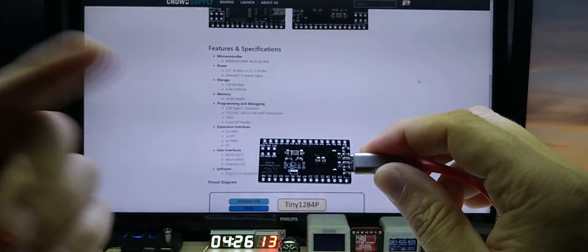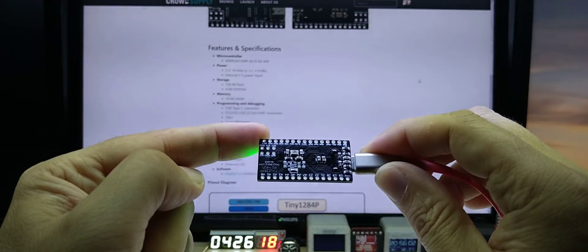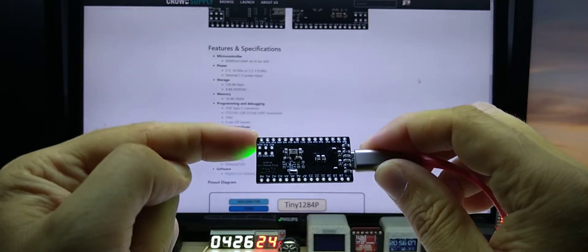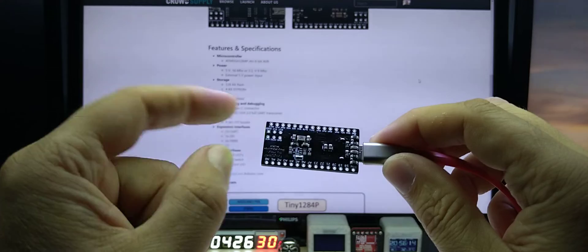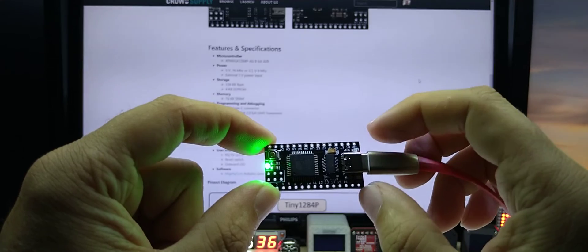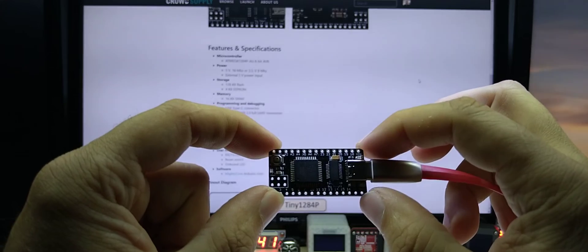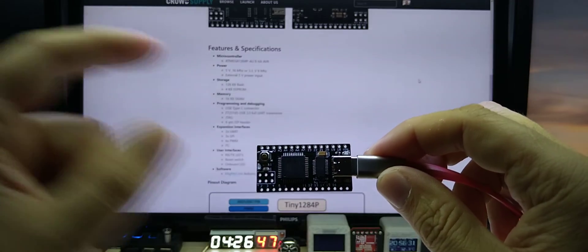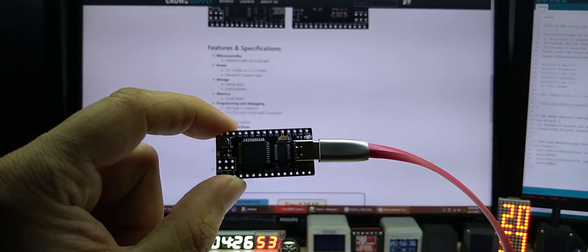On the back you have external parts like a 16 MHz crystal, caps, and resistors. This board comes in a 5-volt version with 16 MHz, or a 3.3-volt version with an 8 MHz crystal. All pins are broken out and labeled on both sides. You have voltage-in and ground pins if you want to supply it with 5 volts externally, and it has RX and TX LEDs as well.